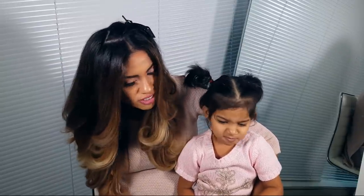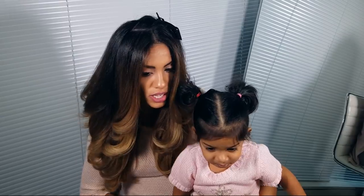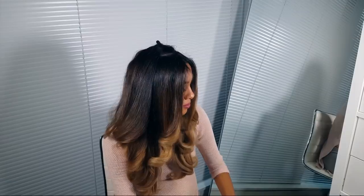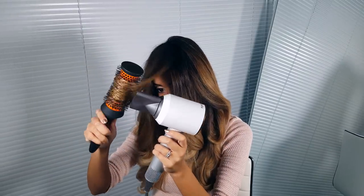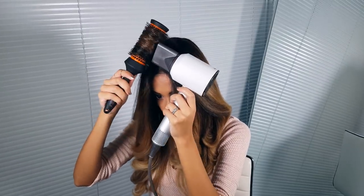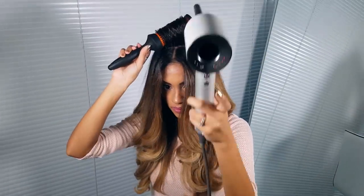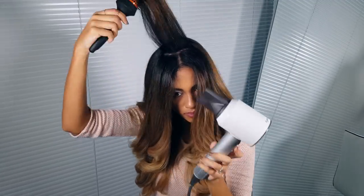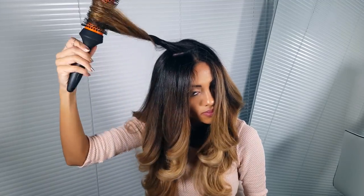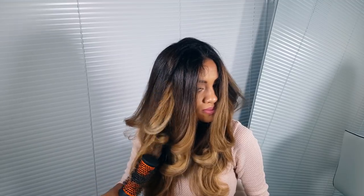Can mommy finish doing her hair? Yeah, go sit by dada and then mommy's gonna come. For this last piece on my crown, I'm blow drying the last section forward because I want it styled in the opposite direction of where it's going to lay — that's what's going to give me maximum volume. Then just finishing it off with a cold blast of air, twisting it and blasting it with cold air to set the curl into place. Voila!